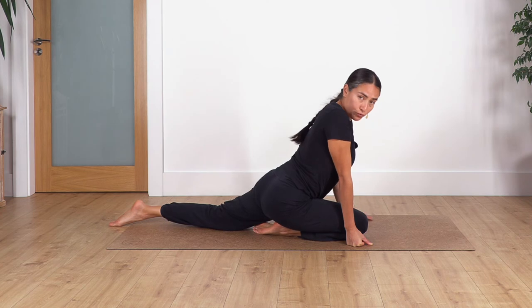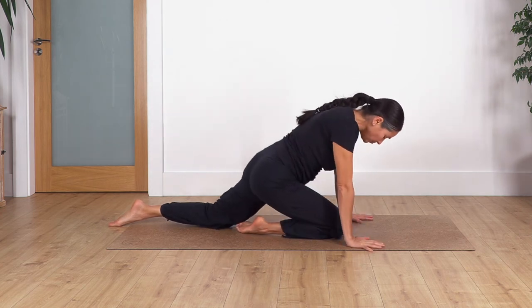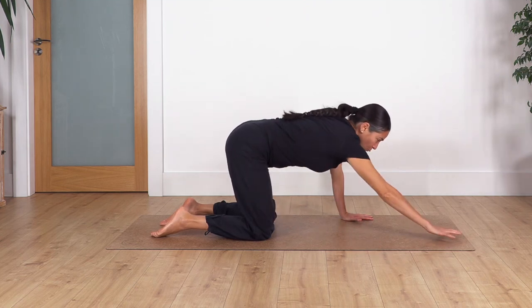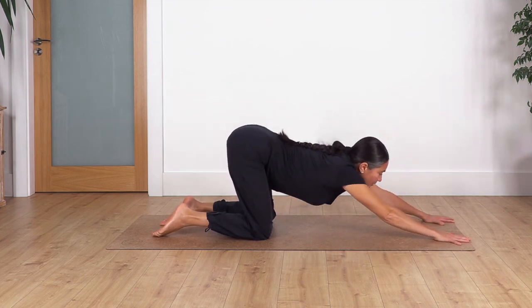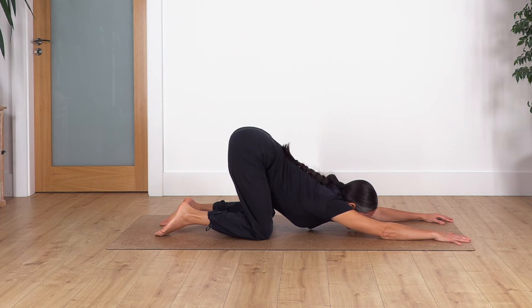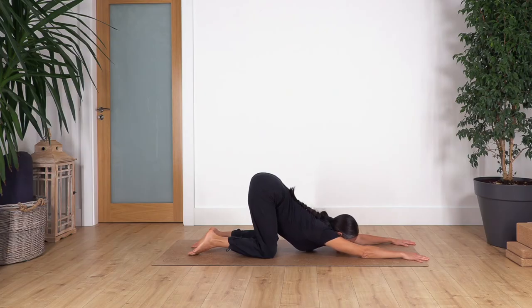Bring your hands onto the floor and come back onto all fours. We're going to do puppy pose — keep your hips above your knees, just move your hands forward, let the chest go down, look to the front, and hold here for four breaths. One, and two.